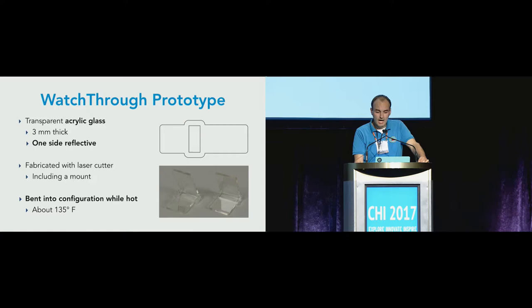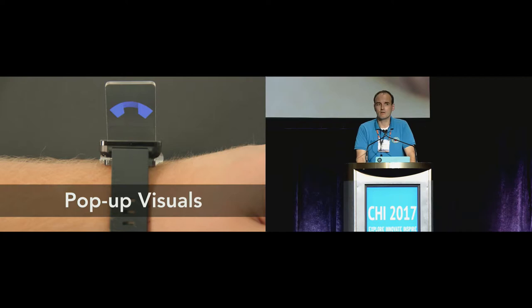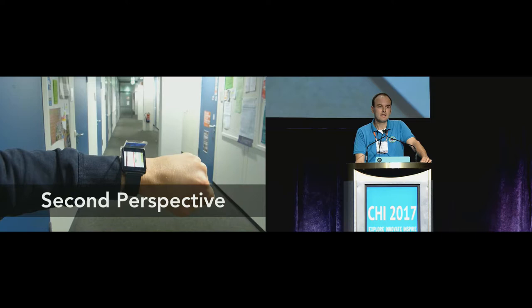We have built different Watchthrough prototypes: one to support the pop-up visuals and second perspective interaction, and a third to support the peek-through interaction. We are happy to share all our construction instructions and materials. For pop-up visuals, information about incoming calls or messages is displayed on the secondary display. Users do not necessarily have to lift up their hand and twist their wrist, but can notice the visual output from the corner of their eyes.